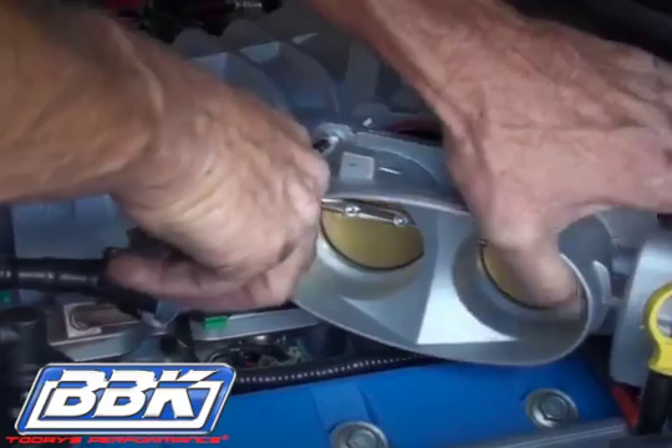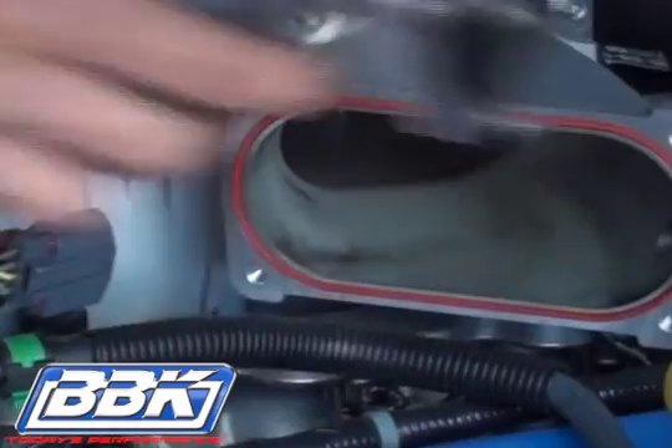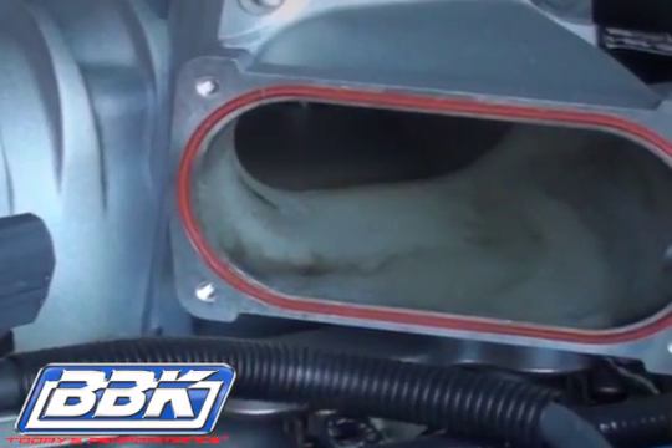Note that Ford built in a lifetime reusable gasket at the throttle body, and for this reason your BBK throttle body does not require or come with a new gasket.